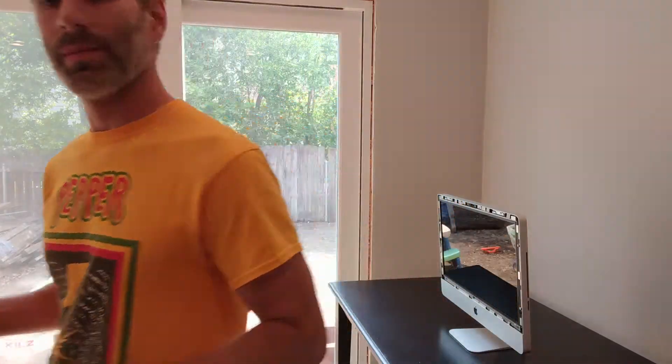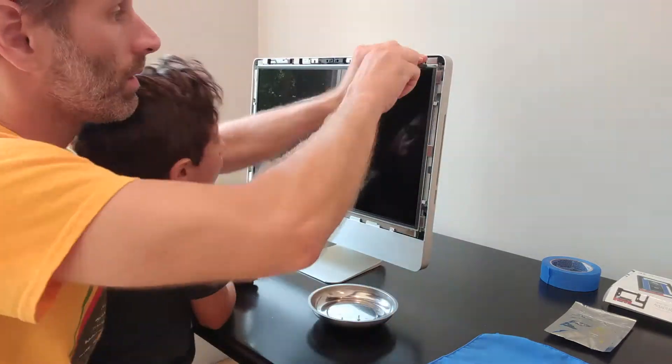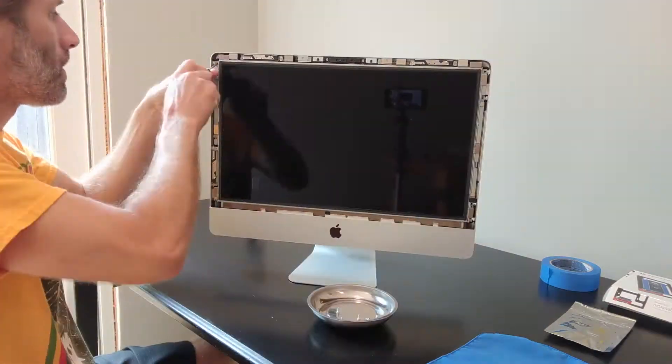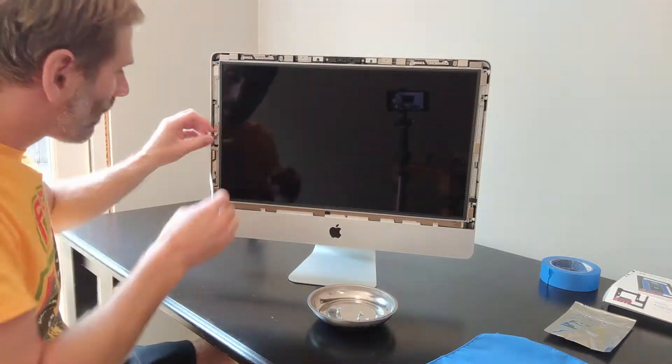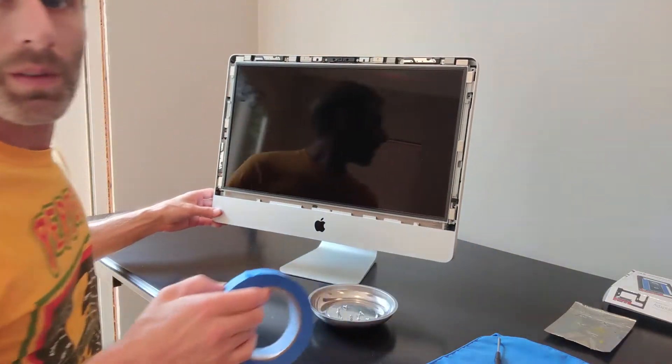You're going to want to put this someplace safe and dust free. There are a bunch of screws holding the screen on and you want to be careful taking them off because you don't want to touch the actual screen itself. Just so I don't get any dust in the camera, I'm going to put a piece of painter's tape over it.